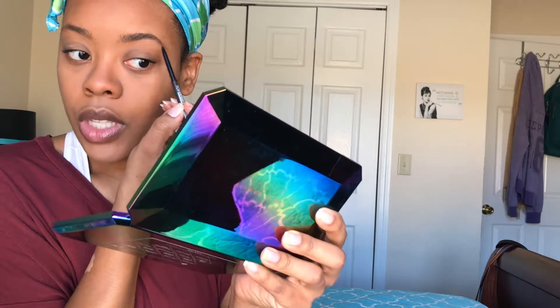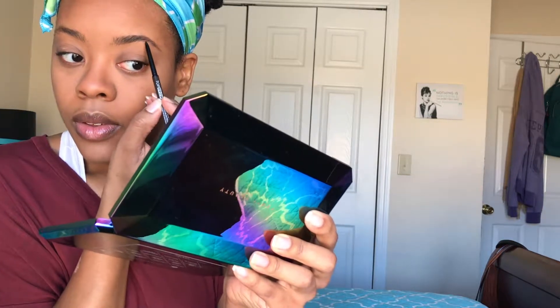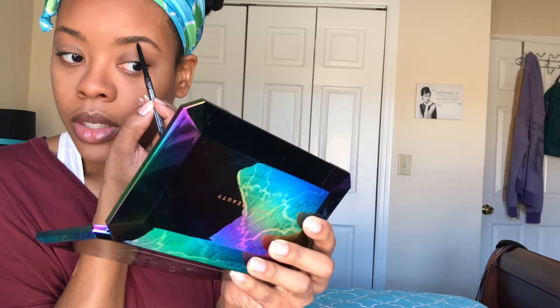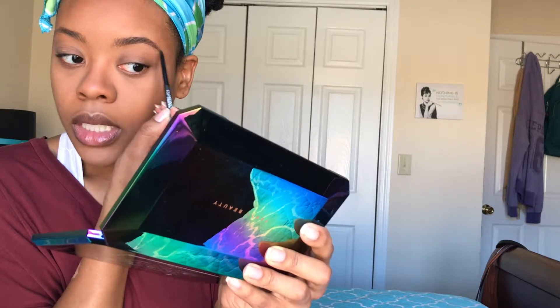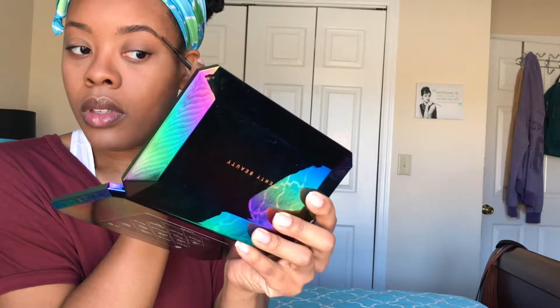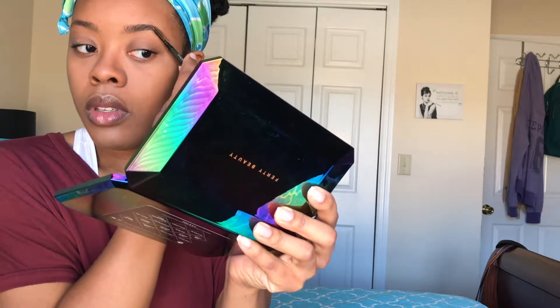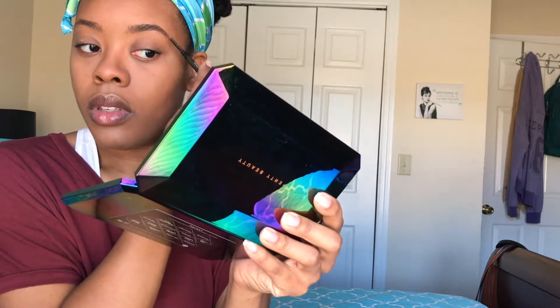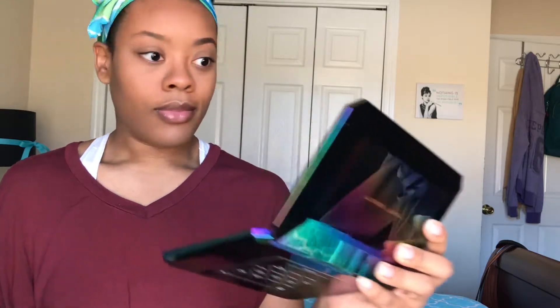That's pretty much it, and then anywhere else that you may see sparse areas you may want to define those a little bit more. That's pretty much it for this brow. I'm going to go ahead and do the other brow now.